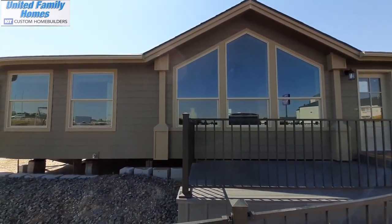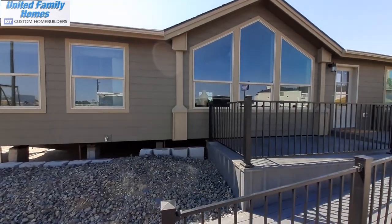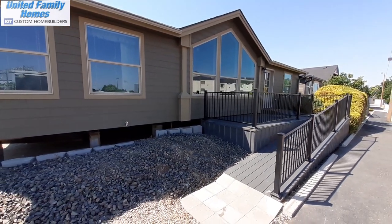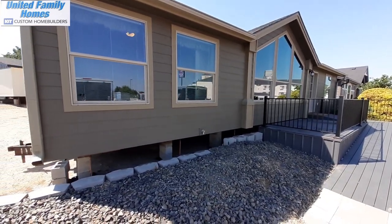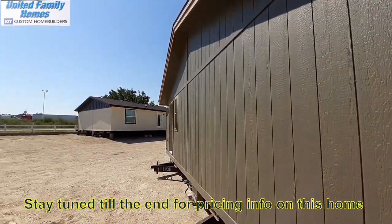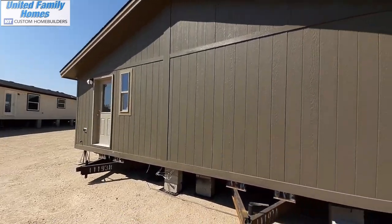Today we're going to take a look at this Pinehurst Model 2502 at United Family Homes here in Nampa, Idaho. This home is made by Kit Homes. This is just under 1,300 square feet. So not a super large home by any means, but overall, very well laid out home.